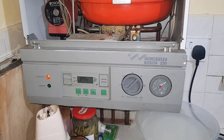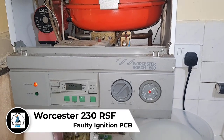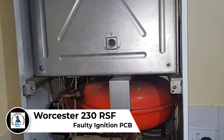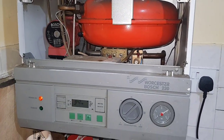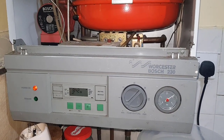Hi guys, it's Master Coach Tony Morgan and today's video is on a Worcester Bosch 230. This boiler is a very old one — it's an RSF model, standard efficiency. I've been called out to this boiler today because we're not getting any heating or hot water.